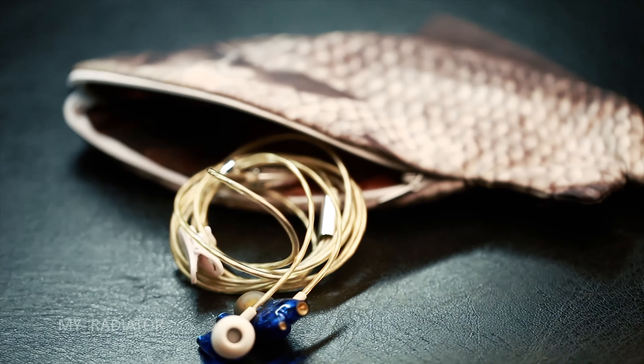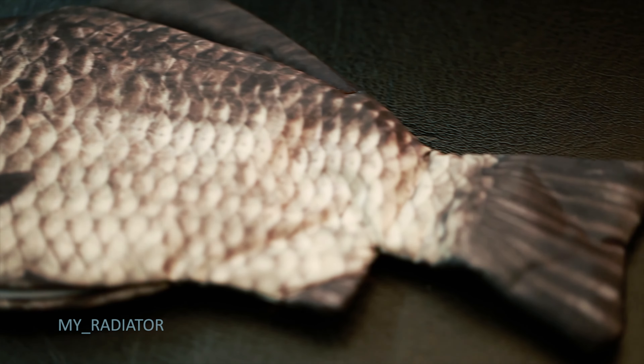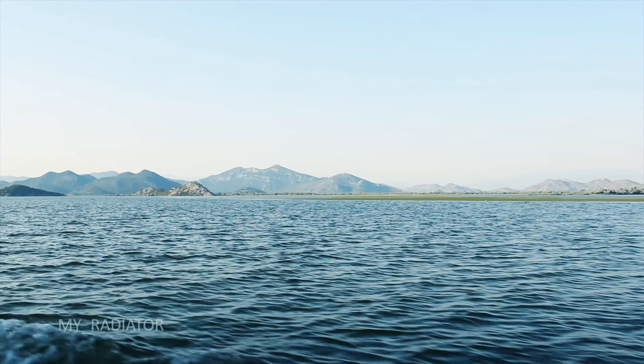To sum up, this is a very light, realistically looking pencil case which does its job well. Thanks for watching my review, stay tuned for new videos.